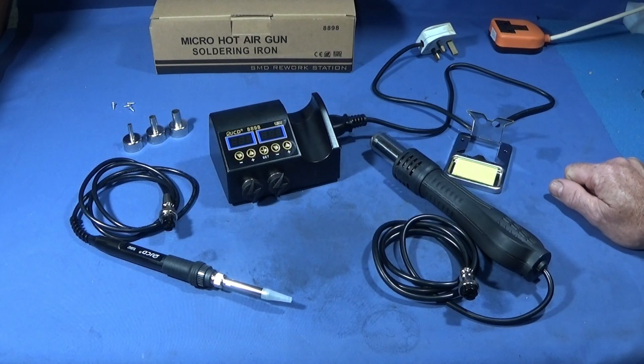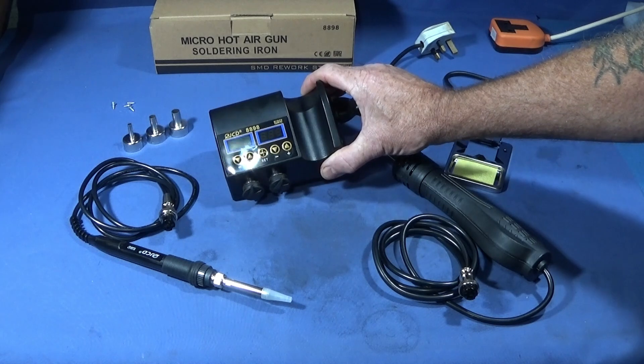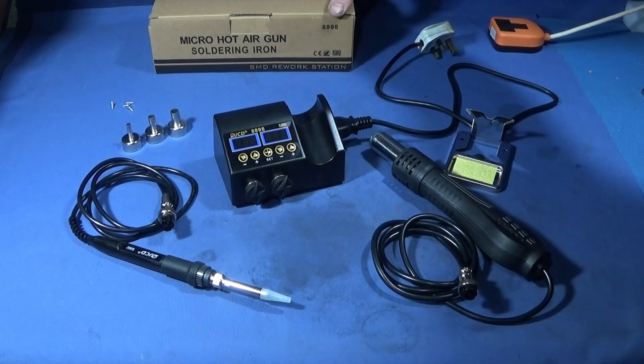Every now and again I like to review some of the tools that I buy. I only do reviews on equipment I actually use in the workshop. Today I've got this excellent piece of equipment — it's a micro hot air gun and soldering iron workstation.